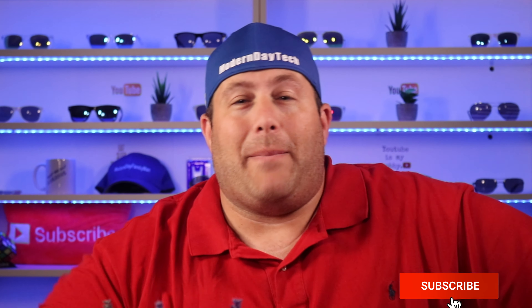Hey guys, today we're bringing another non-native HomeKit product into HomeKit called SwitchBot. Welcome back friends. If this is your first time here, my name is Eric. If you're into smart homes, home automation, and especially HomeKit, you're definitely in the right place.